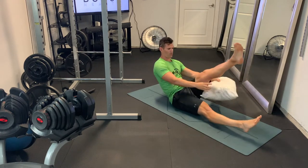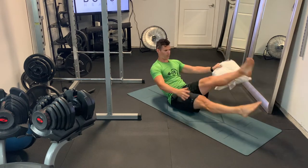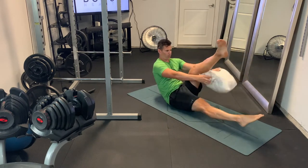The lower abdomen is getting a lot of work raising and lowering the legs, and the upper abdomen has to do a lot of work to stabilize while you do the pillow pass.